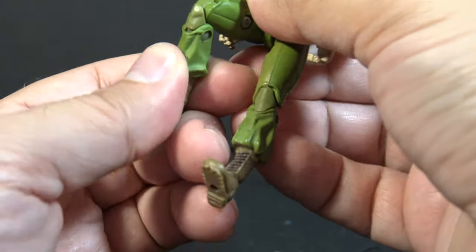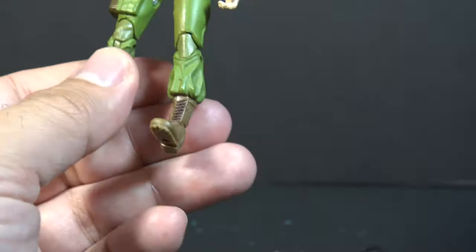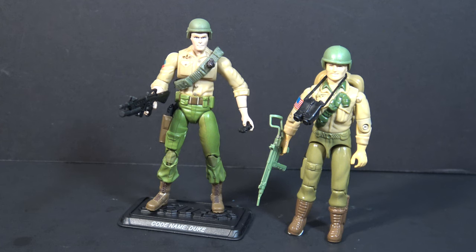He does have different colored knee pads — a slightly different color than the rest of his trousers. That is not reflected on the vintage figure, but it's a nice added detail. Version 23 of Duke is a faithful, modern interpretation of the first Duke figure, and I like it.